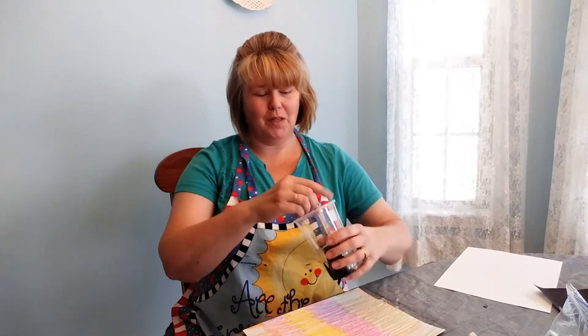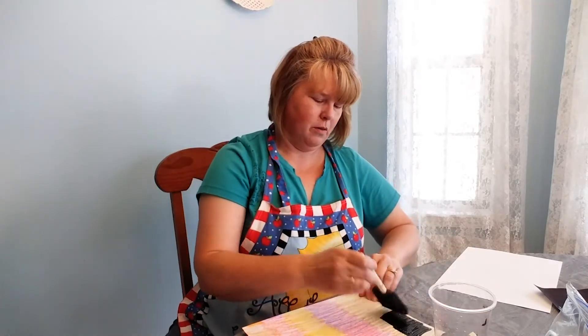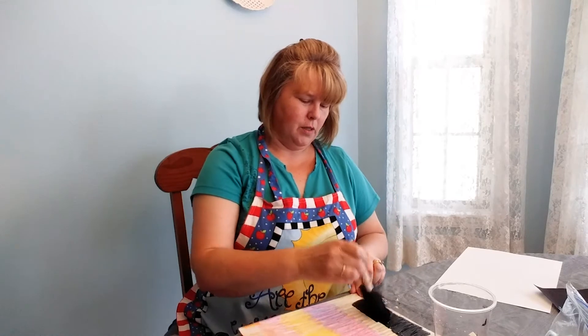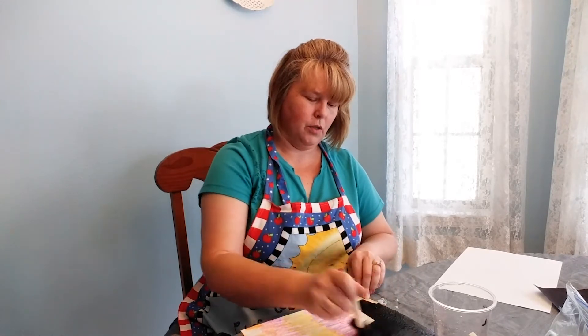You might also want to use an old tablecloth just to protect your table, because if you're anything like me, I will get paint on everything except for where it's supposed to be. So to protect our table, I'm using an old tablecloth. Here we go — putting this on fairly thick to cover my colors underneath.